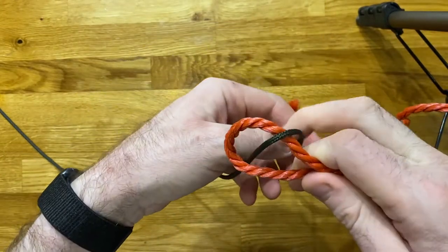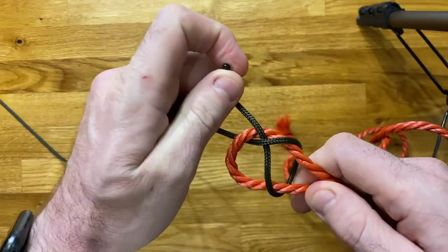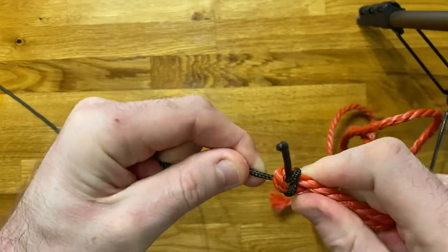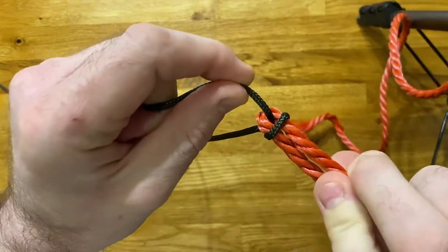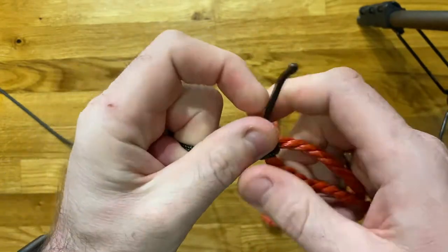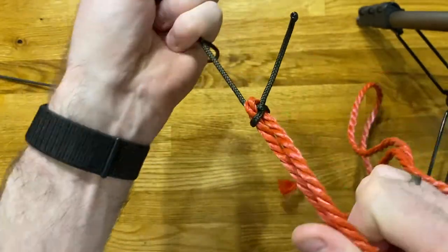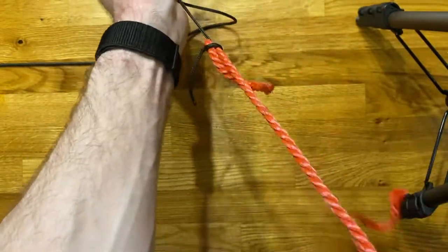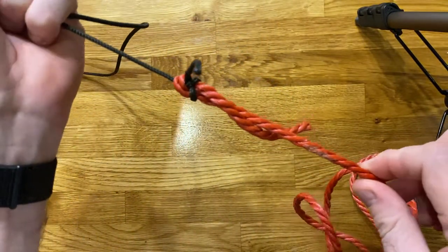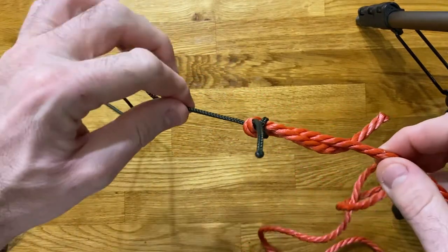Then wrap that around the bight itself and tuck it underneath itself — you can see it going through there. Once we've tucked it underneath, we then simply pull that tight. And that is quite literally it — that there is a sheet bend. Let's put some pressure on that so you can see it at work. That's me giving it full welly and you can see that is nice and tight — it can take a lot of pressure and a lot of strain.